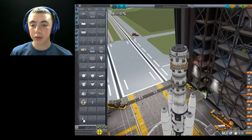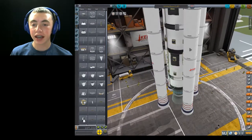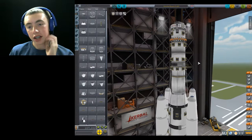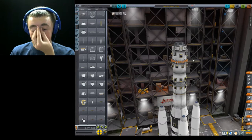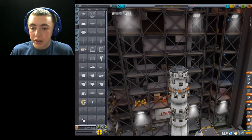Alright, hello everyone, I'm back. Here we have the rocket that I built — it took me forever, but I got it. So we'll go through it really quick.